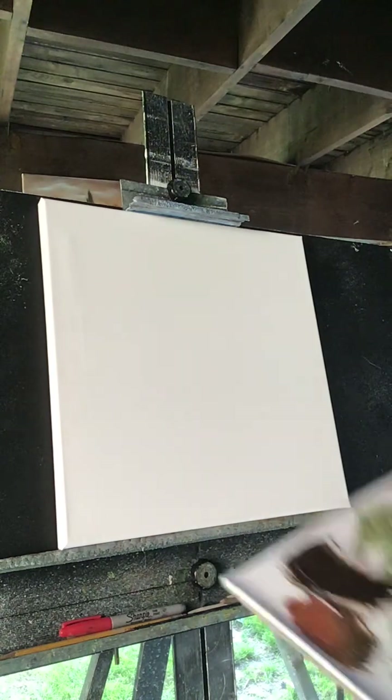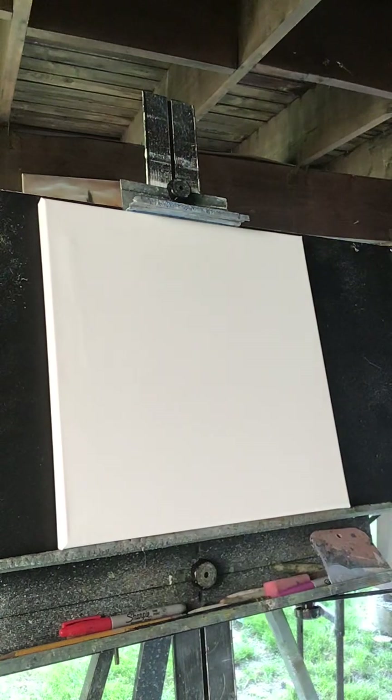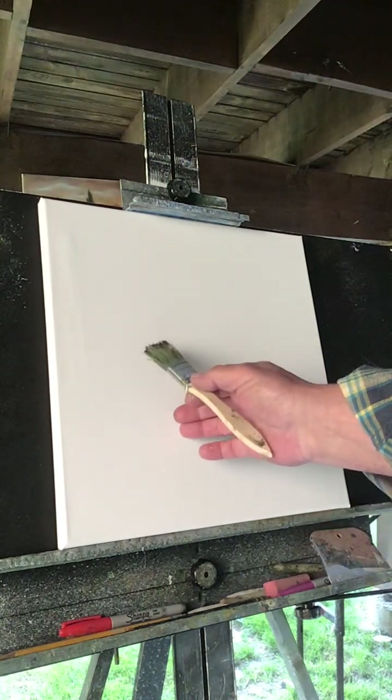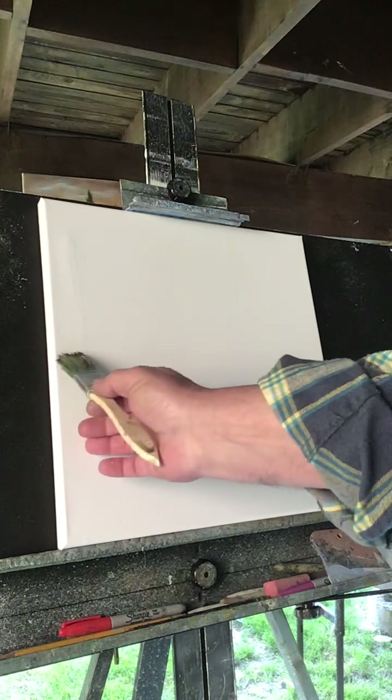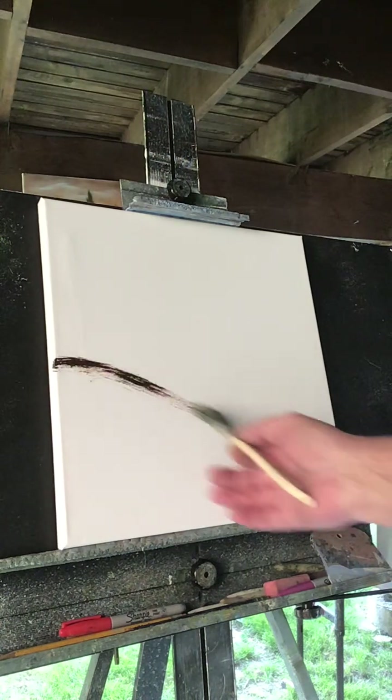All you need is a little burnt umber. I got my colors already on the palette laid out. Here's my burnt umber. I'm going to design a quick landscape for you. I want it to be a dark painting, so I'm going to have a horizon in here. We'll have a hill coming like this,